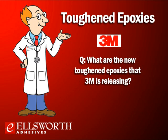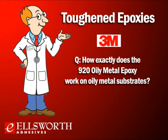3M is releasing four new toughened epoxies into their overall toughened family: 405, 405 LH, 420 LH, and 920. These four products complement and further broaden the current line of toughened epoxies, which are 420 and 460. 405 is a five-minute toughened epoxy for fast applications where handling strength and the ability to move and package parts occurs within 10 to 15 minutes. 405 LH and 420 LH are low-halogen versions of 405 and 420. 920 is a unique toughened epoxy for oily metal substrates. All four products come in standard dual-pack sizes of 37 ml, 200 ml, and 400 ml, as well as bulk sizes in 5-gallon pails and 55-gallon drums.